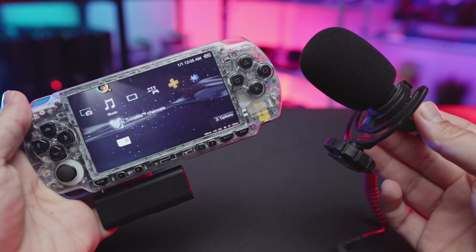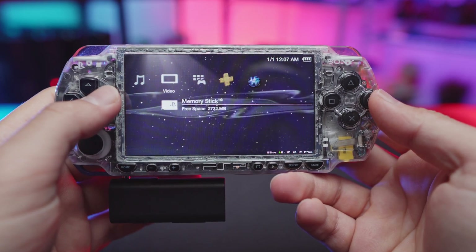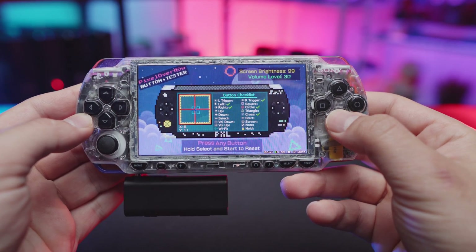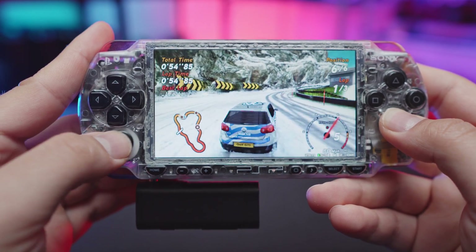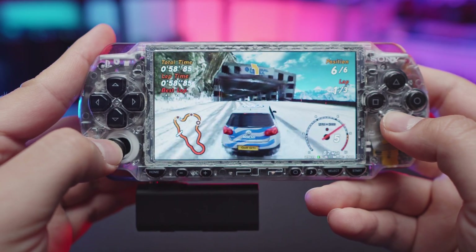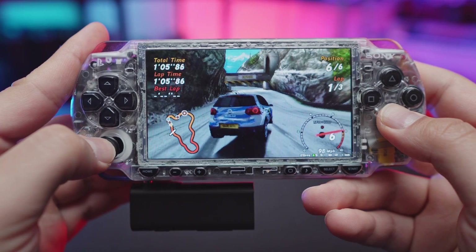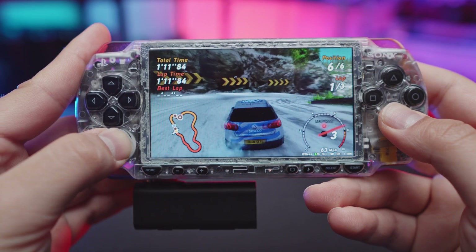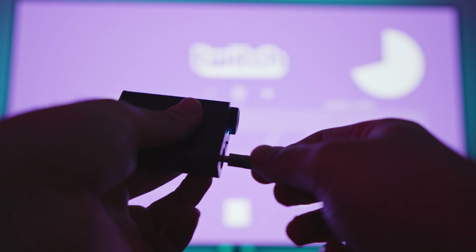So now I'm going to go ahead and switch over to our right microphone to reduce any latency for my wireless mic. And here's what that looks like in comparison to my wired headphones.